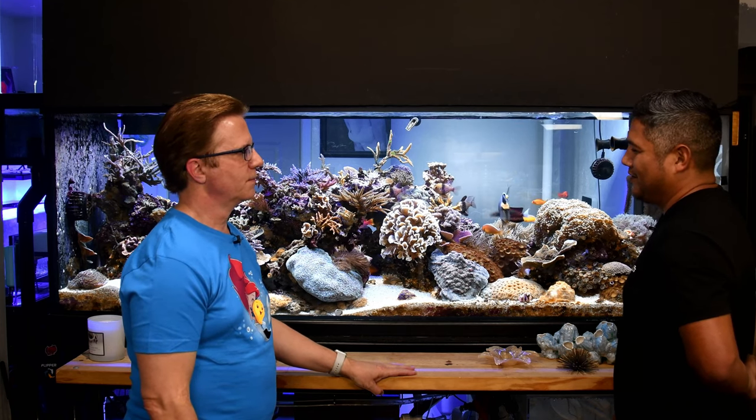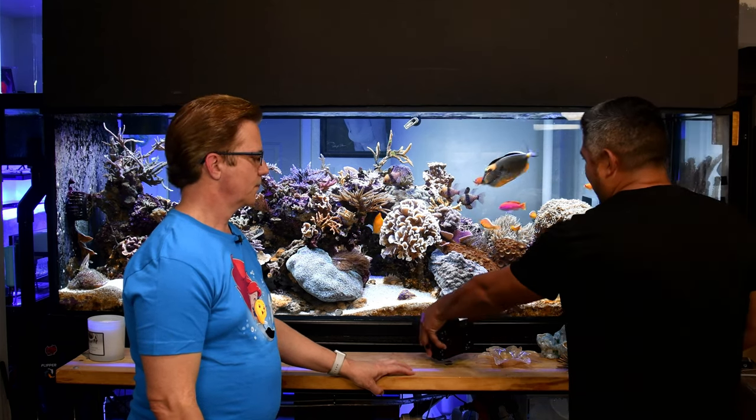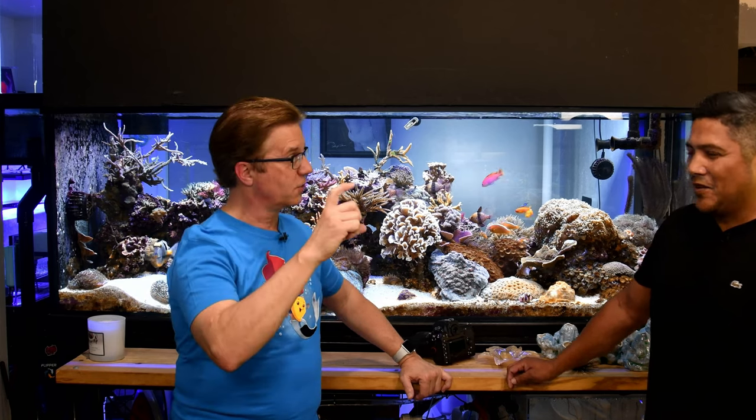For zoanthids, Michael focuses on the center unless the skirt is particularly interesting. On a 60mm macro, he shoots around f/18 to get the depth of field needed. That's a very small aperture requiring either a lot of light or high ISO. Supplemental lighting becomes important at those settings.